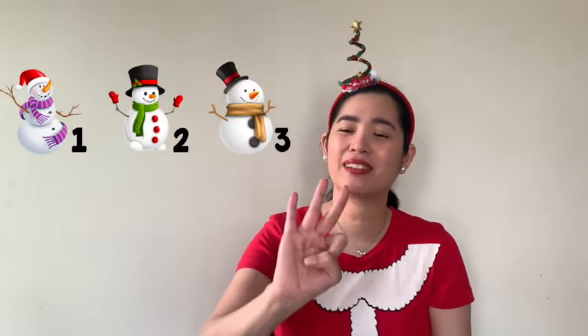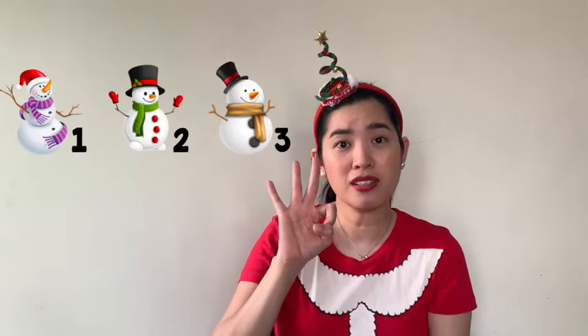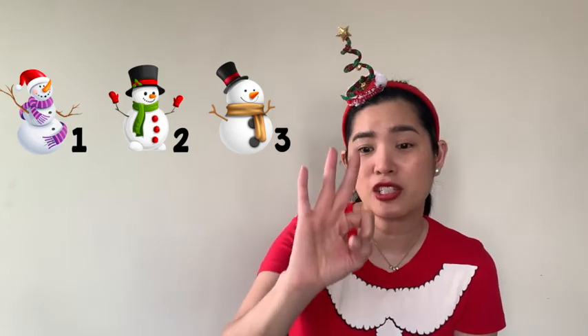Oh, so four — we remove another snowman. How many are left? Three. That's correct. Show me three fingers. Three little snowmen.